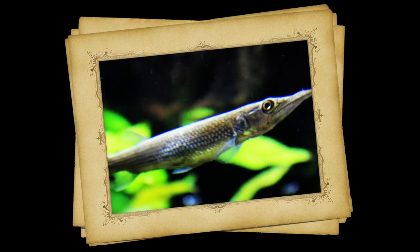Hey, this is Barry for Aquarium Outfitters and Fish Store and welcome to Species Spotlight. Today we're going to be talking about a fish called the silver gar.